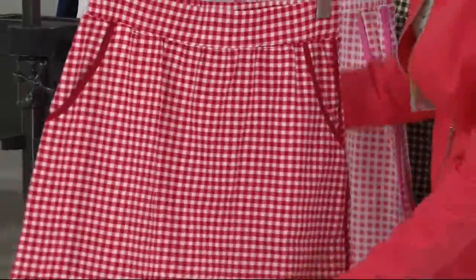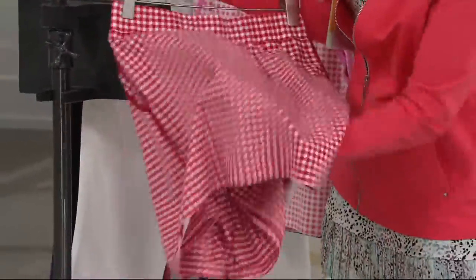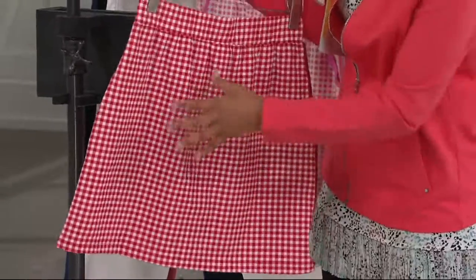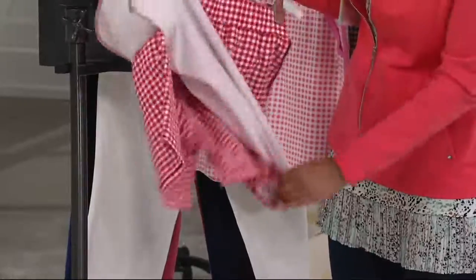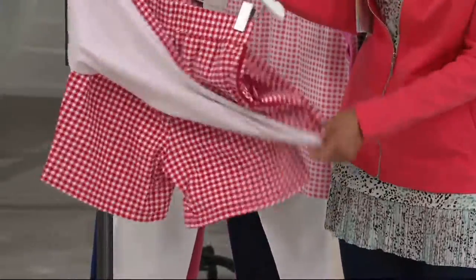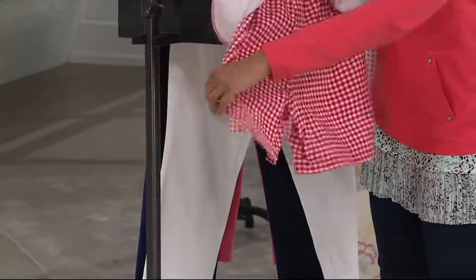So what that means, as I mentioned, is it's skirt all around. There isn't a slit here that has short on the back — it is skirt. And underneath the skirt, you have a short.